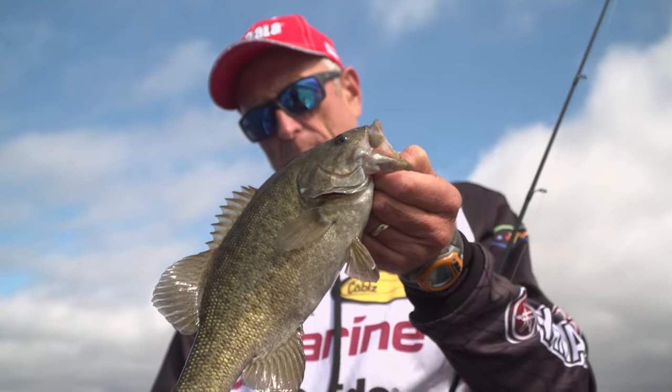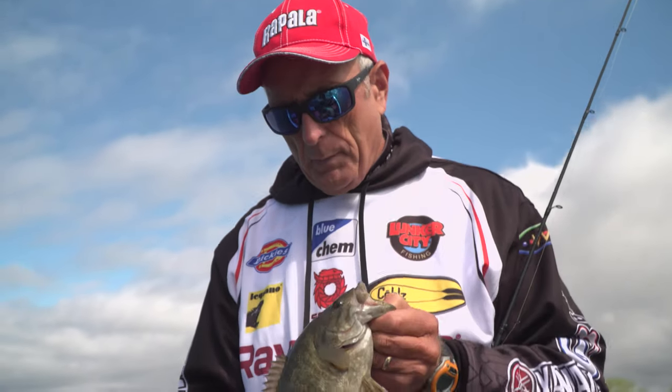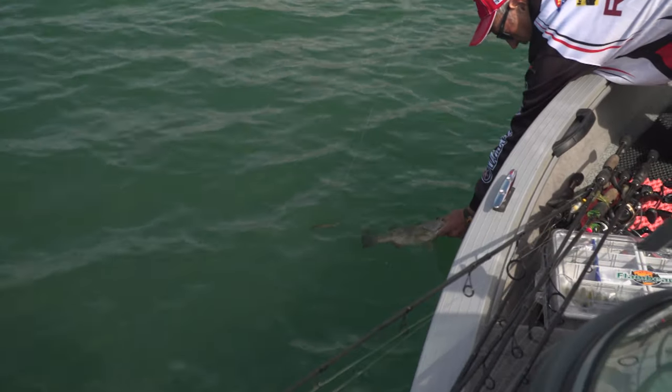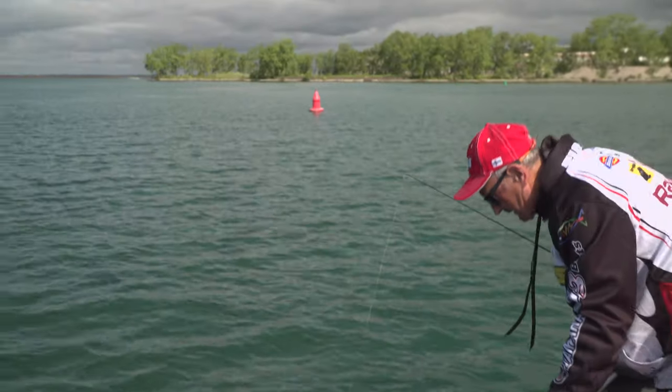The fish will probably go about 15 inches — maybe two and a quarter pounds, just under three pounds. This is where I get a chance to just look at and admire him a little bit before he's released. And then — just such a nice release.